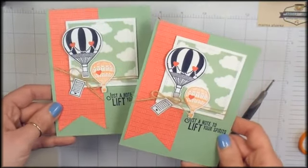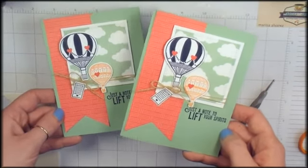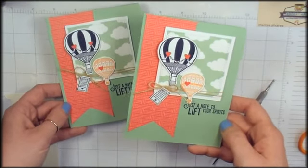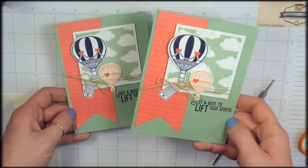There they are — Paper and Ink Sketch number three. Go over to the blog, KitchentableStamper.com, grab this sketch, make a card, and share it on the Kitchentable Craft Social on Facebook. If you've got any questions about this project, email me, Marissa, at KitchentableStamper.com. Thanks for watching!